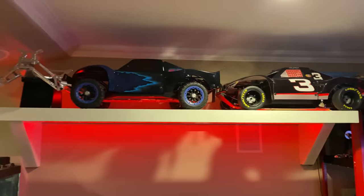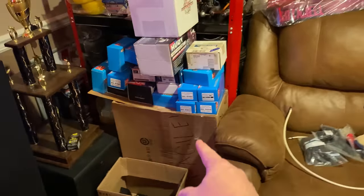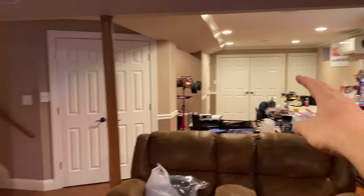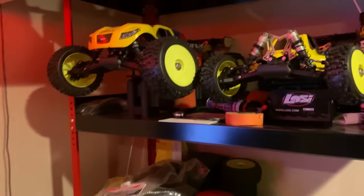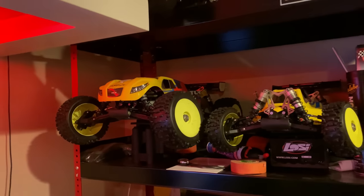Might as well finally unbox this guy here - let's unbox this together. This has been a long time waiting. I've had this box all over the place - it was over there for months, over here for months, back there, everywhere. Probably two years now, maybe more. I do have a body for a nitro truggy, a TLR 4.0.